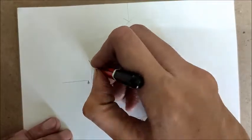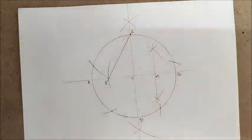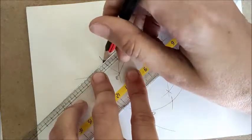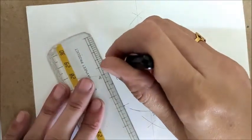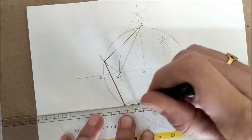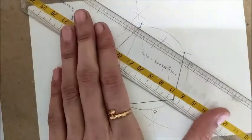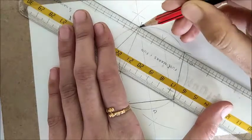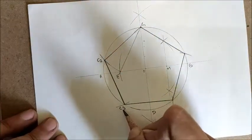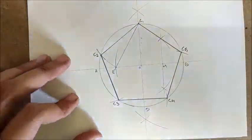Now we get five intersection points on the circle — these are the five vertices of our pentagon. Quickly join these vertices: the third side, the fourth side, and the final fifth side. Labeling the vertices C1 through C5, we get a perfect pentagon using this easy geometry construction.